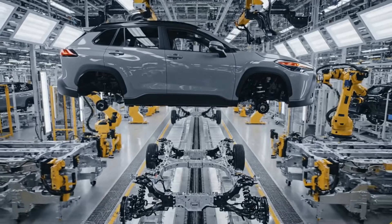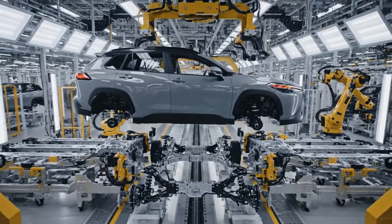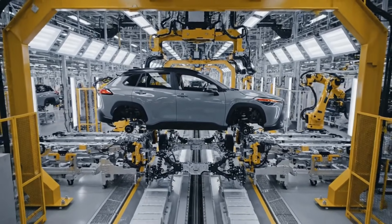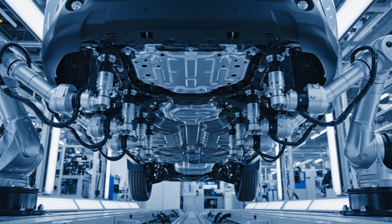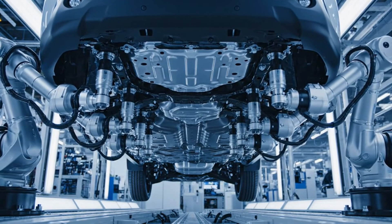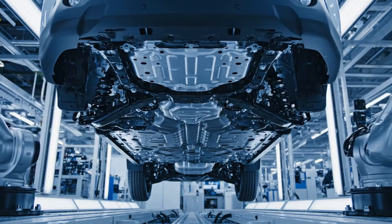At the critical marriage point, precision alignment guides the Celestite gray body onto the silver chassis, finalizing the vehicle unification. Six synchronized robotic torque wrenches tighten the chassis bolts to exact specifications. This coordinated fastening choreography ensures structural integrity.